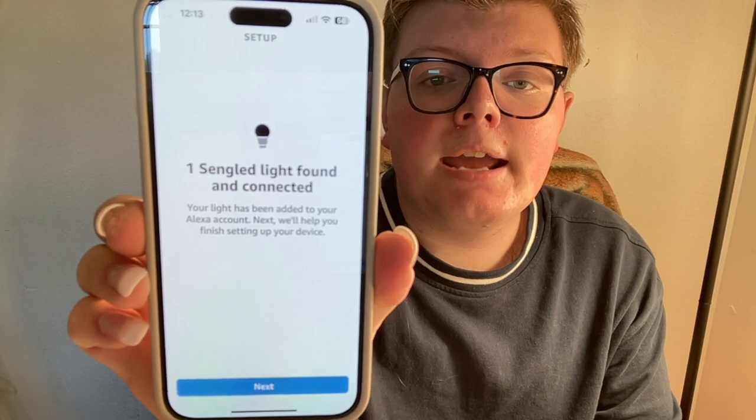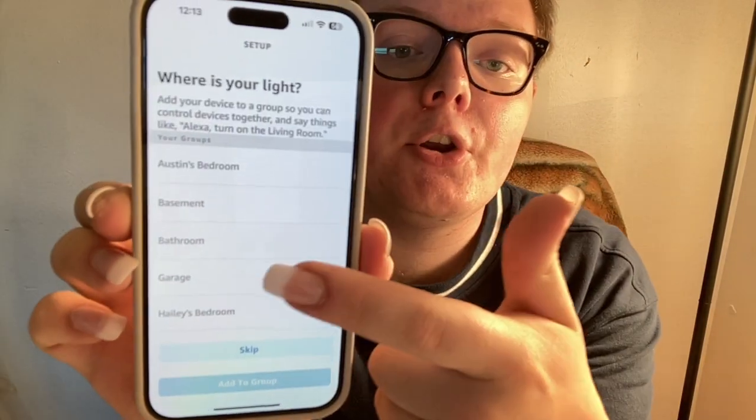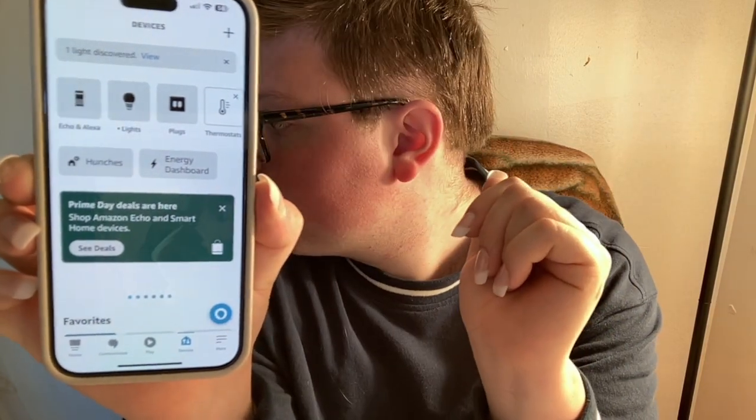It now says one SunGlad light found and connected. Click on next. It's then going to ask you which room — out of all your Alexa home rooms — the light is in. This one is in my bedroom, Austin's bedroom. Add to group. Second light added to Austin's bedroom. Click continue, and then you can choose any of those options. And then you're good to go — one light discovered. Now whenever you go to your devices, scroll down to groups and click on each room to find your light. I need to change the name of this — I'm just going to say desk lamp for this one.